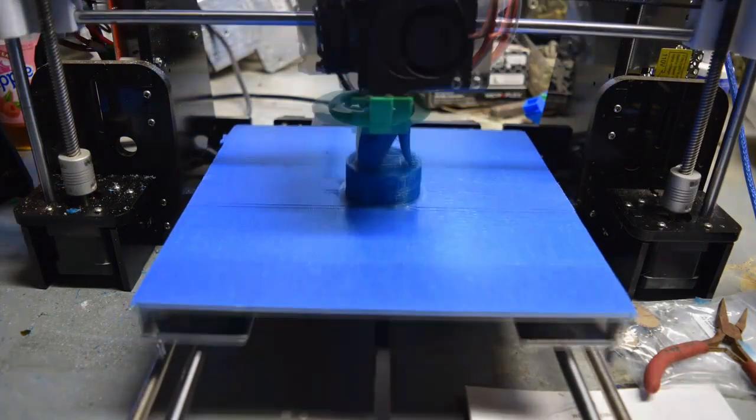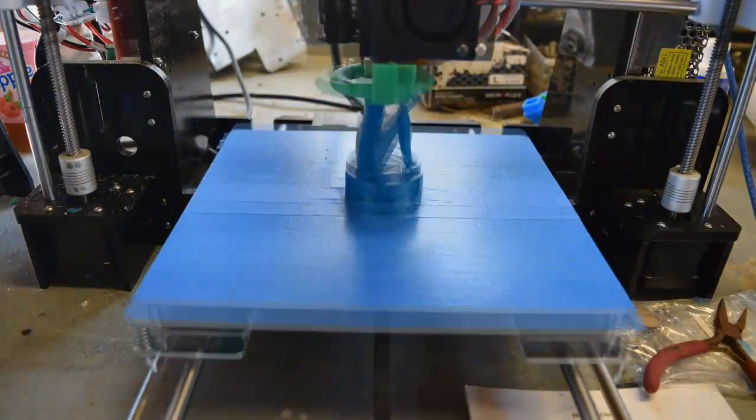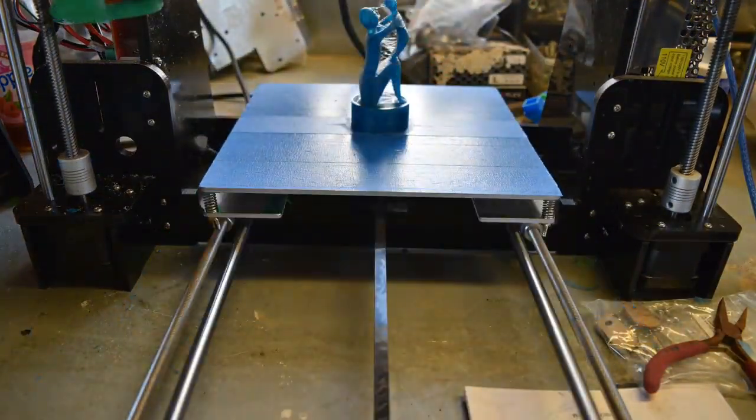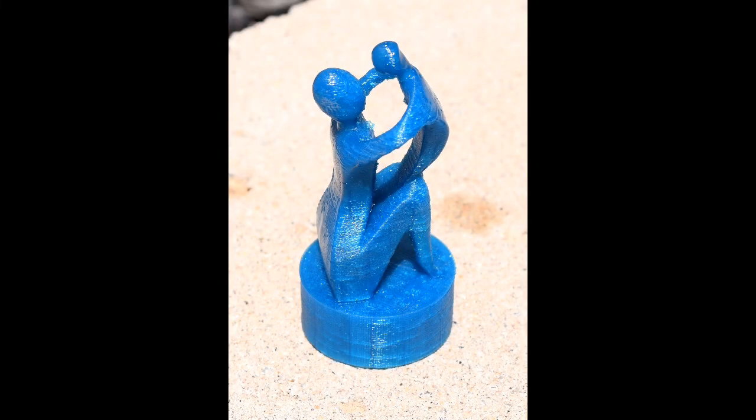Alright, after downloading the Thingiverse file, we're going to throw it onto our 3D printer and print it out, as you can see, in time-lapse. And here's what it looks like.